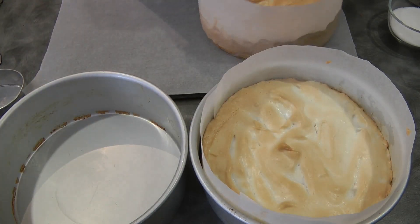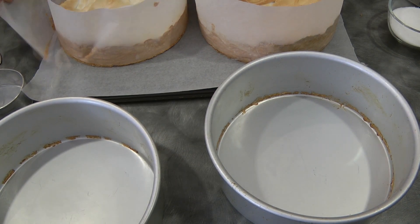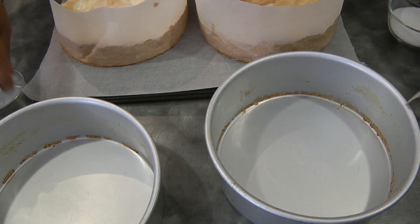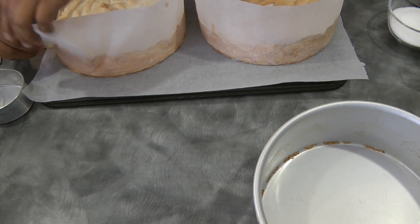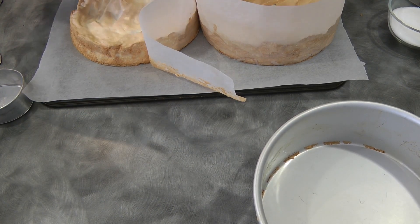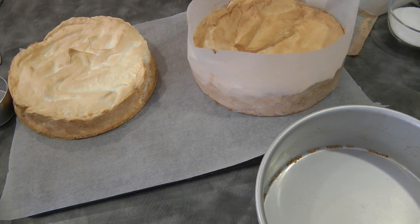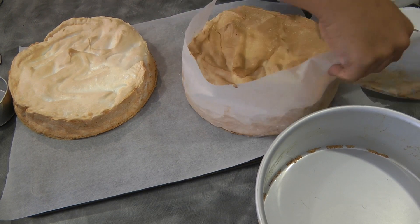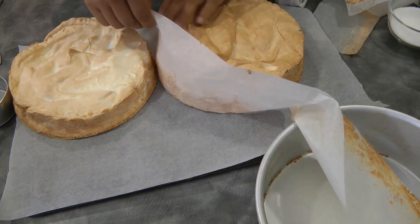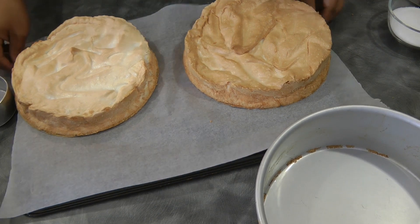After 40 minutes, I'm taking out the meringue. As you can see, it's still not crispy, so I'll take it off the pan, remove the parchment paper on the side, and this will go back in the oven to continue drying out. Now I'm just going to quickly put this back in.